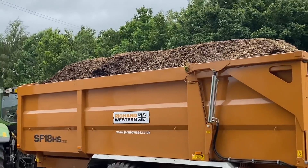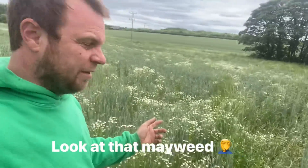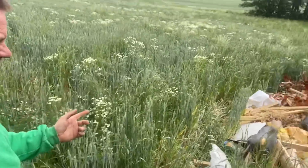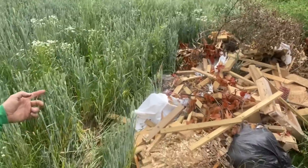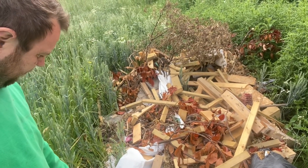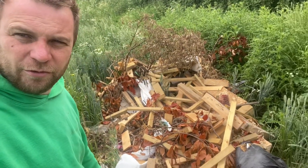A lot of carbon and worm food. Another day, another fly tip. This is the sign — they've driven into a field of wheat. We've got some bits of timber, crates, some insulation. I don't know whether people realise it's actually a shorthold tenancy offence at the moment or something. I don't know whether there's any evidence of where it's come from, but we'll have a route around and see.